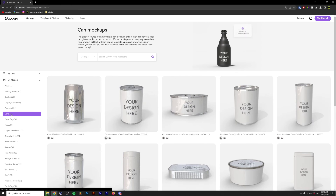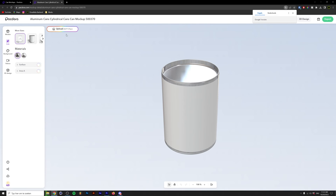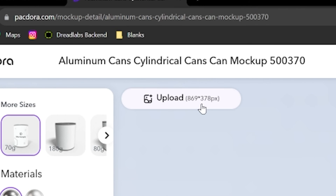First we need to pick a can that we're going to design our label for. What's super useful on Packdora is that if you click on a design, you can see what resolution the artwork should be if you want to place it on the mockup. Now without any further ado, let's get into the designing part.